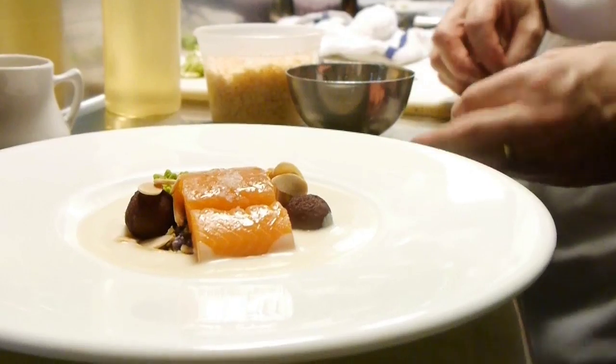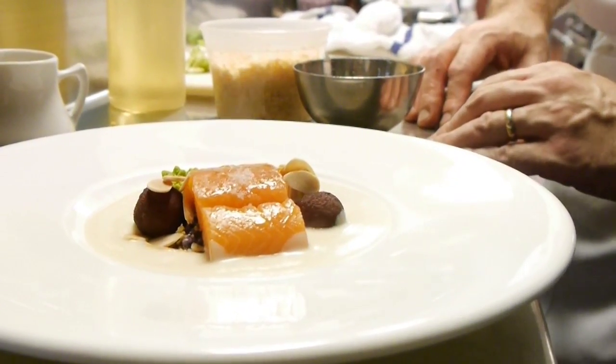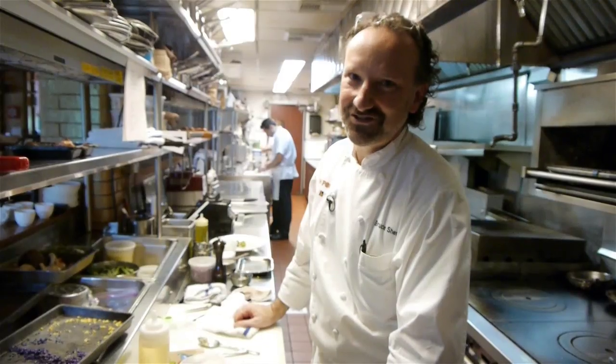And then we're ready to eat. Here it is — the smoked arctic char with purple and orange cauliflower, Romanesco and red wine pears. Bon appétit. Enjoy.